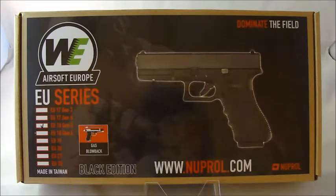Today's video is the WE Airsoft EU Series G18 Gen3. The G stands for Glock — because of trades and copyrights we aren't allowed to use the word Glock — but for all intents and purposes this is a Glock 18, and in airsoft terms it's a Gen3.